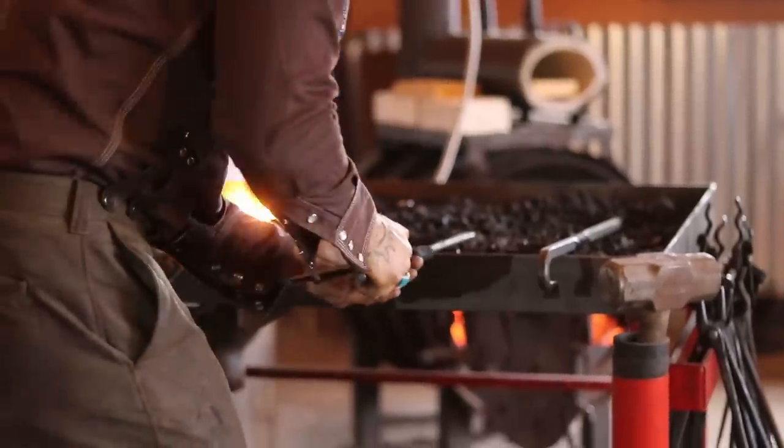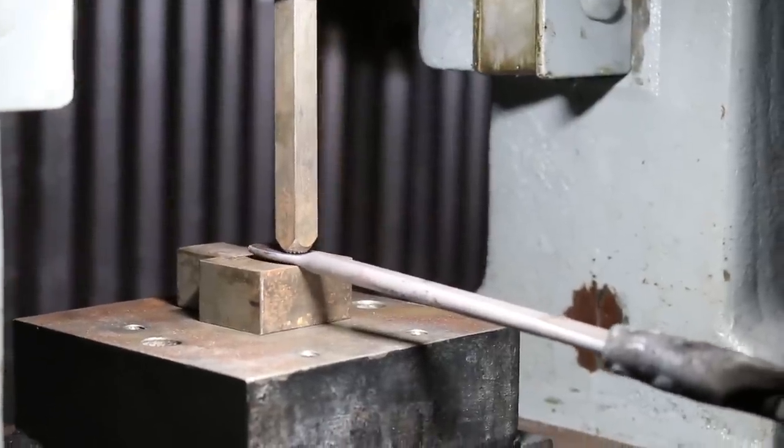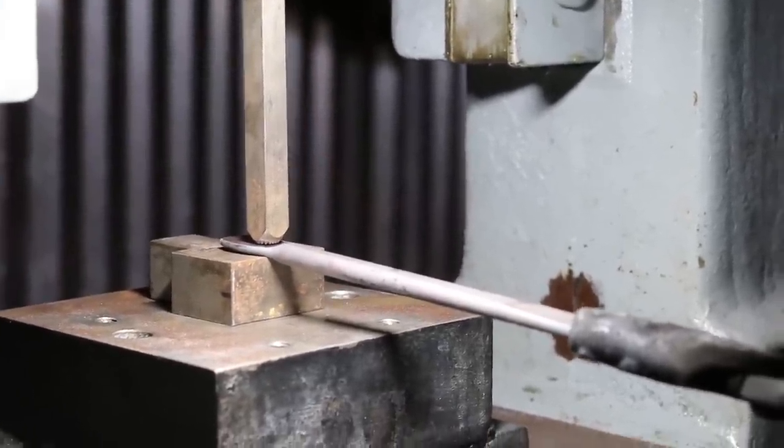Now we're going to put the maker's mark in it. This is the copper, and we're going to work the copper cold because it's so soft that I barely have to press on it to get the maker's mark.